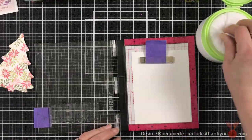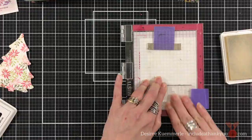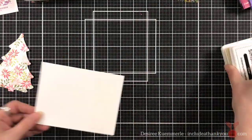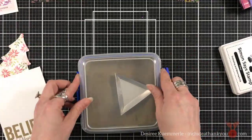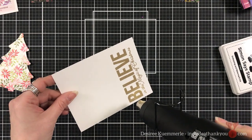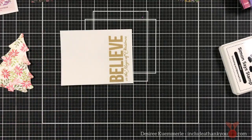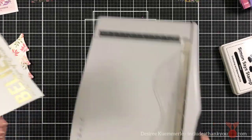And now I'm going to stamp my image. That container there is actually a talcum powder container, and I fill it with the Brutus Monroe refill anti-static powder. And again, I'm going to come in with my Recollections Gold — this is my go-to embossing powder. This is a big stamped image by Scrapbook.com called Big and Bold Christmas. I did not have to stamp it again — it just embossed beautifully.